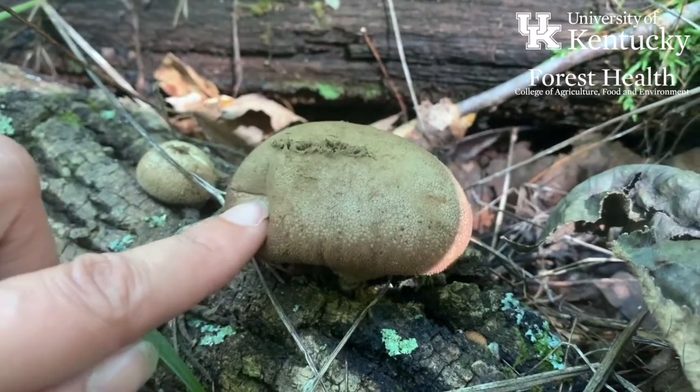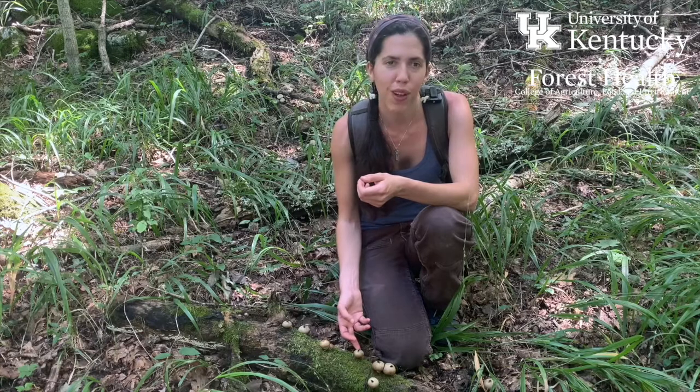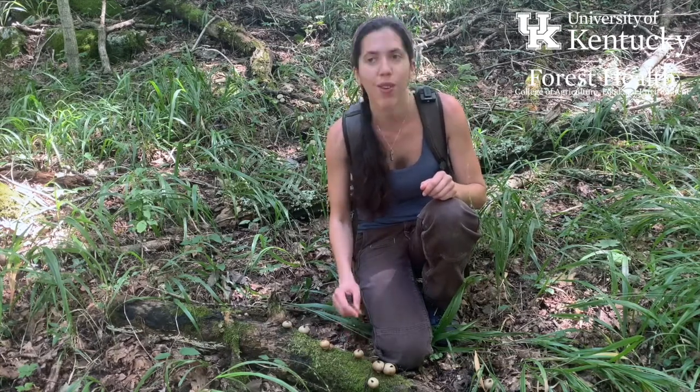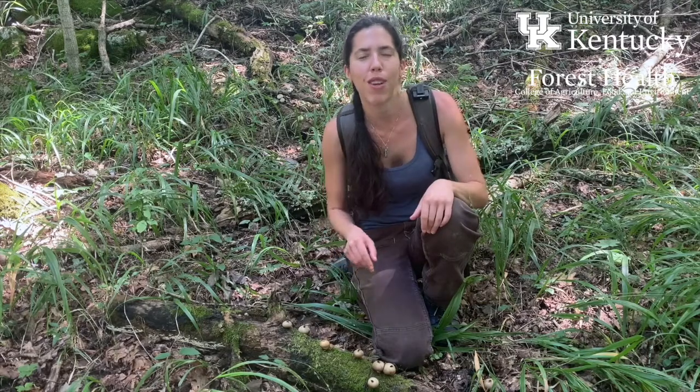They're saprophytes. They grow on the ground or on decaying wood in the forest. And they're a really fun little group of mushrooms to come across and poke and watch the spores go up like smoke and disseminate through the air.